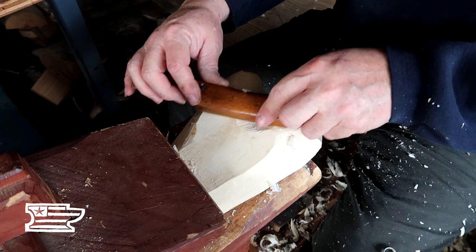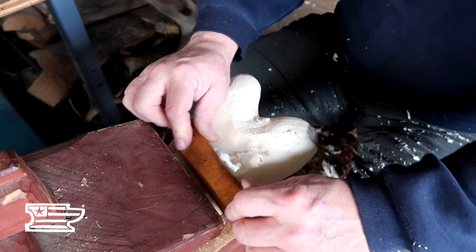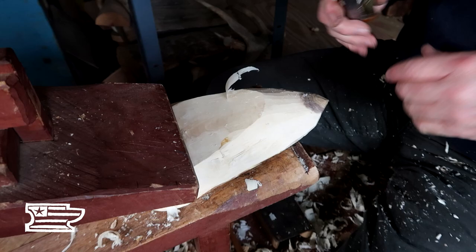I'm just trying to get it kind of down close. Once it dries, then I'll worry about making it really nice.